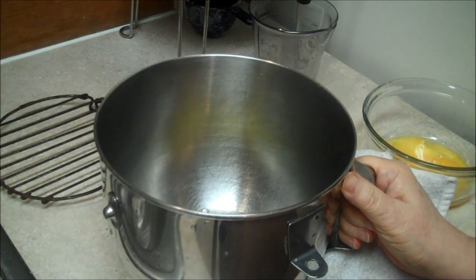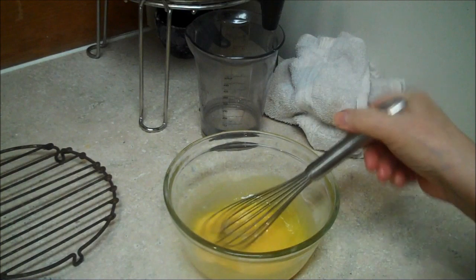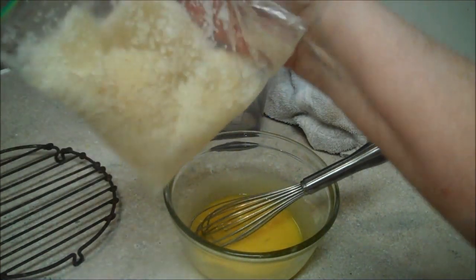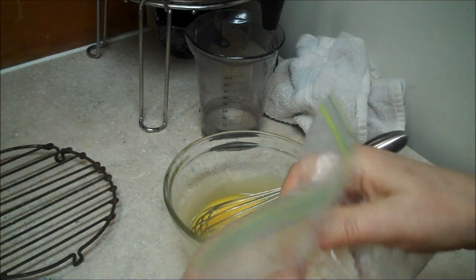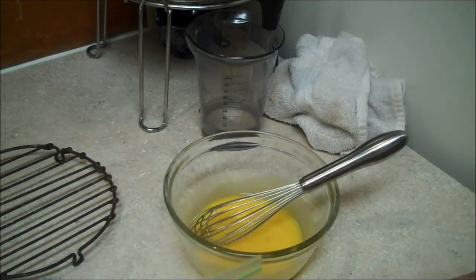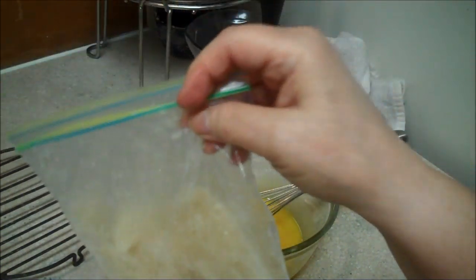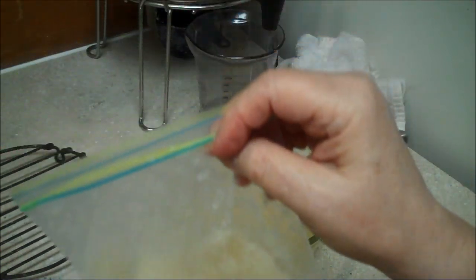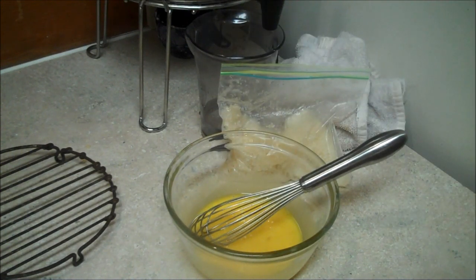You can let the egg whites come to room temperature while you're waiting for your pie shell to come out. These are half-cup measures of lemon juice — Barb had brought me about a bushel of lemons from a friend's orchard. We juiced them and froze them in half-cup servings so I could continue to make pies. That's also where my other pie plates are — Barb has them.